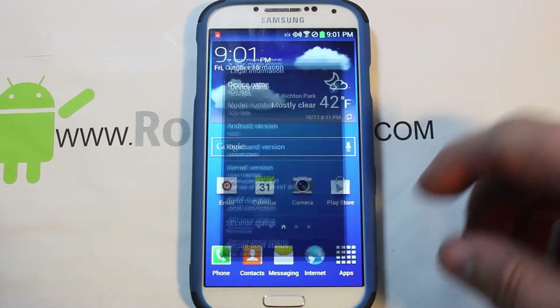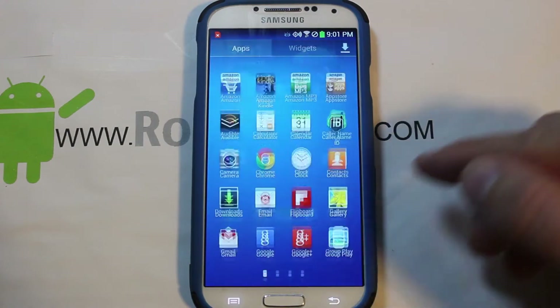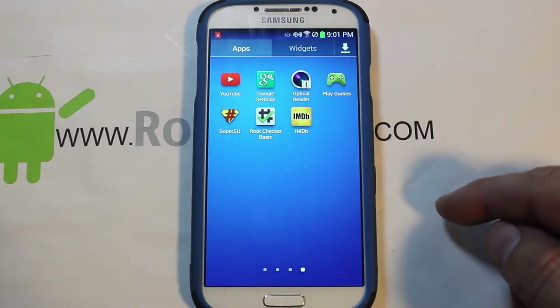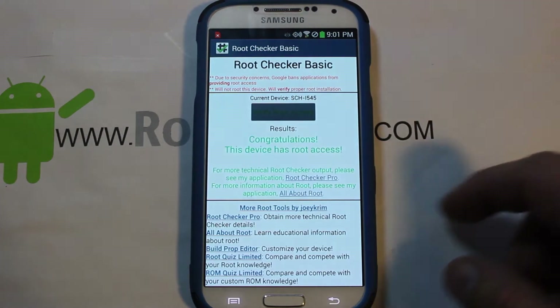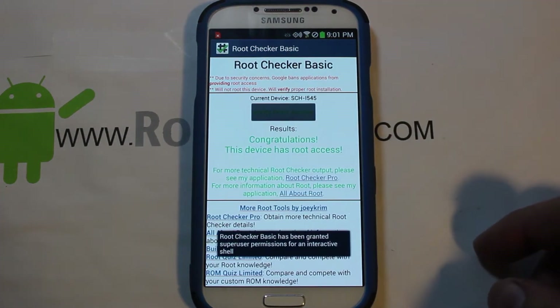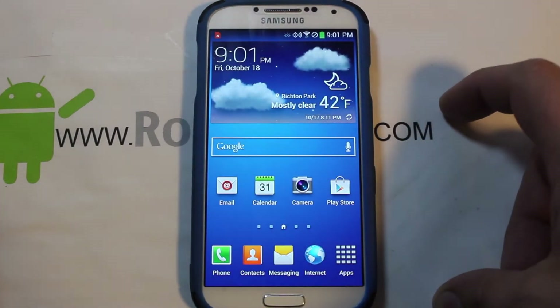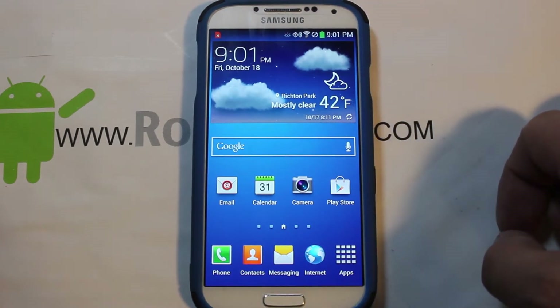What I want to show you is that once you have root access — you'll have it with SuperSU installed — we can verify root access right here. You can see it does have root access. So now we're going to install Safe Strap recovery.